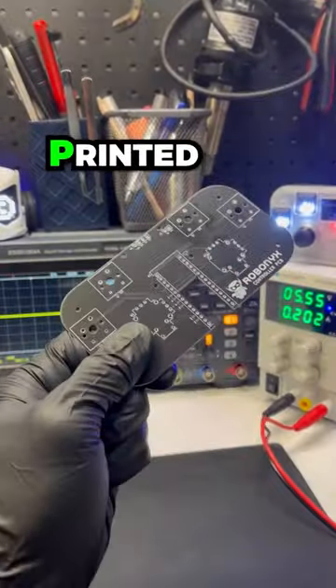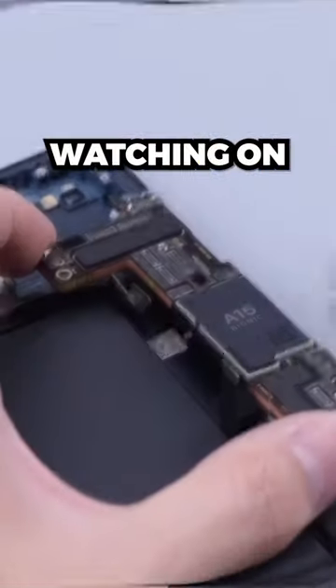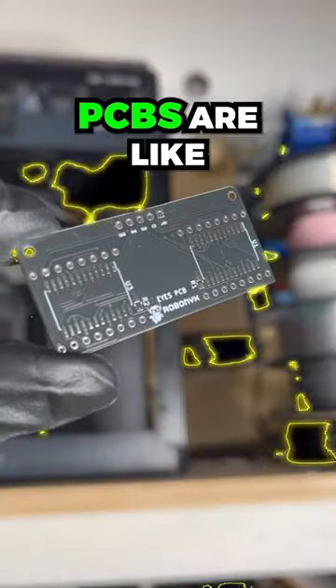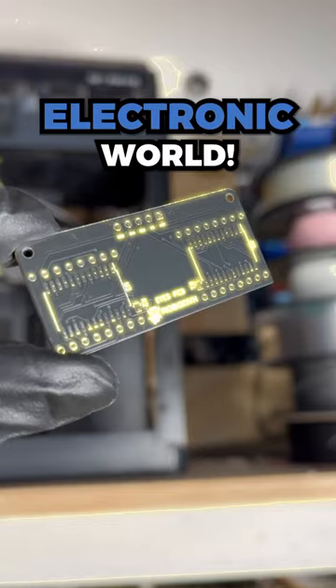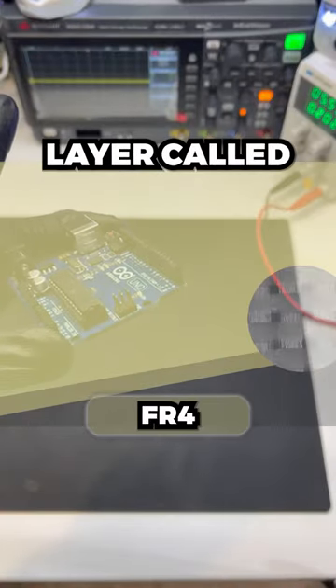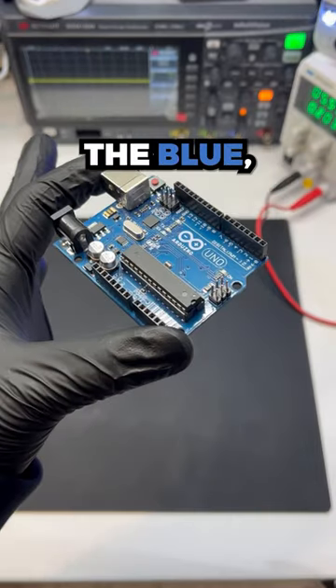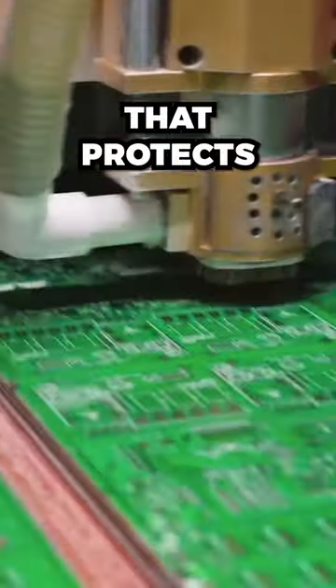This is a PCB, or a printed circuit board. They're in your graphics cards and in the phone you're watching on right now. PCBs are like the highways of the electronic world. Each board consists of a fiberglass layer called FR4, a copper tracks layer, and the solder mask, which is the blue, black, or green finish that protects the copper connections.